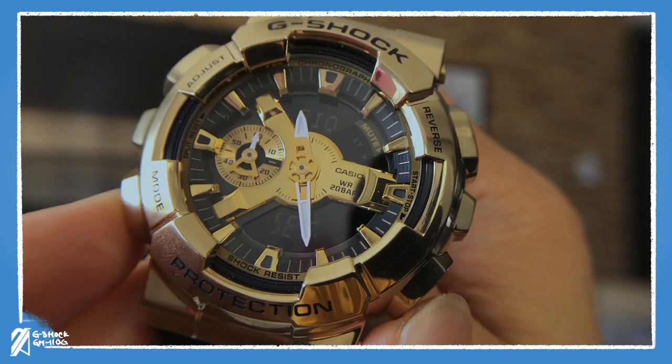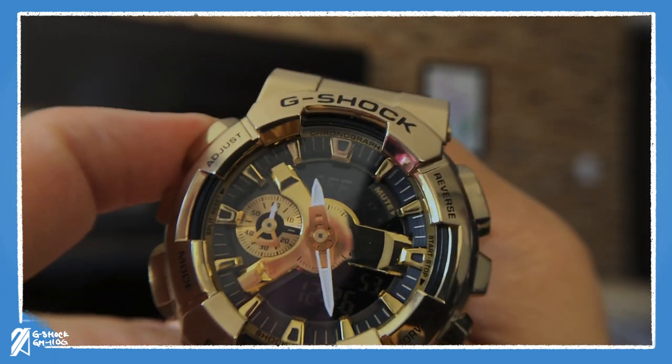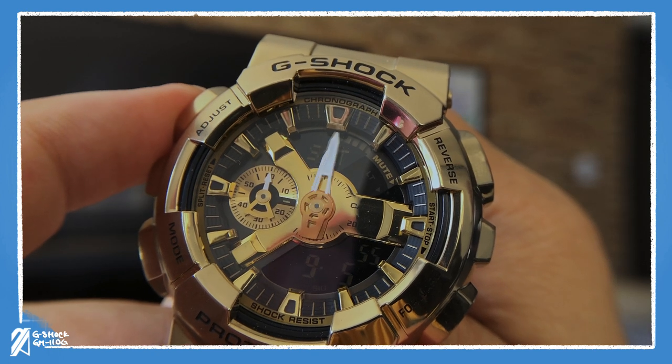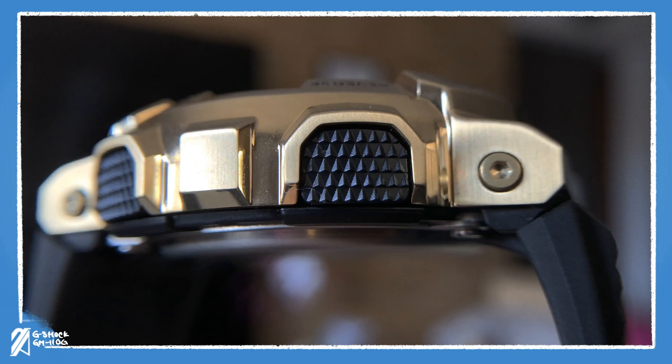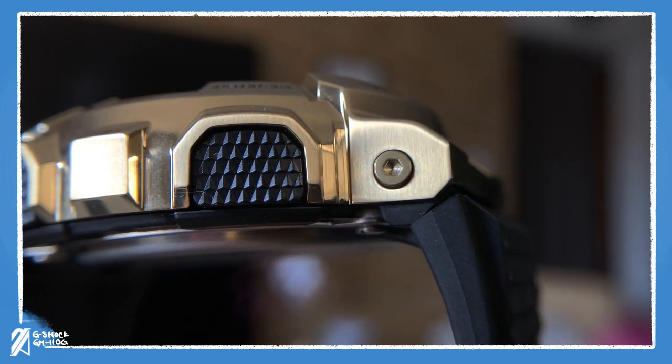Using this watch is a breeze. With the buttons being oversized, pressing them is a deliberate and precise action. The texture on these buttons is very sharp, providing an additional premium feeling to the watch.